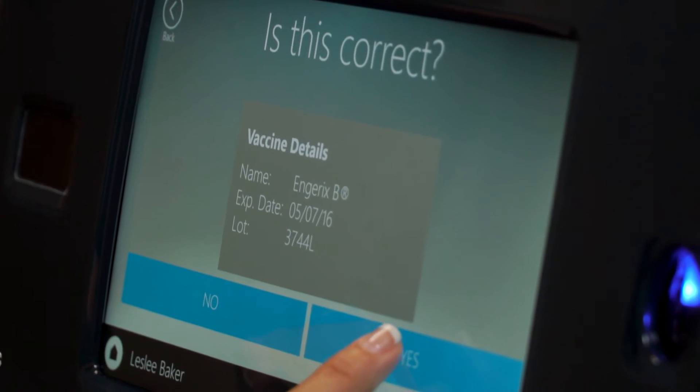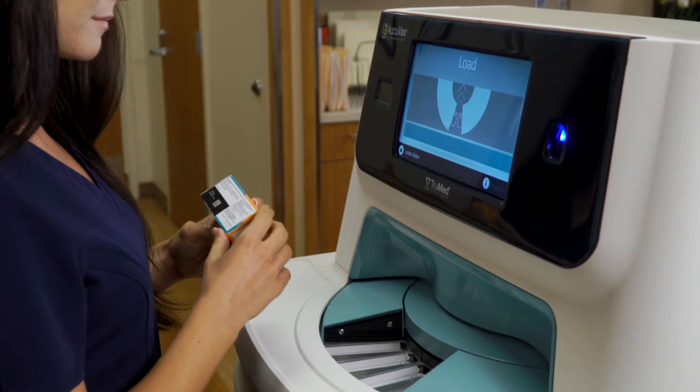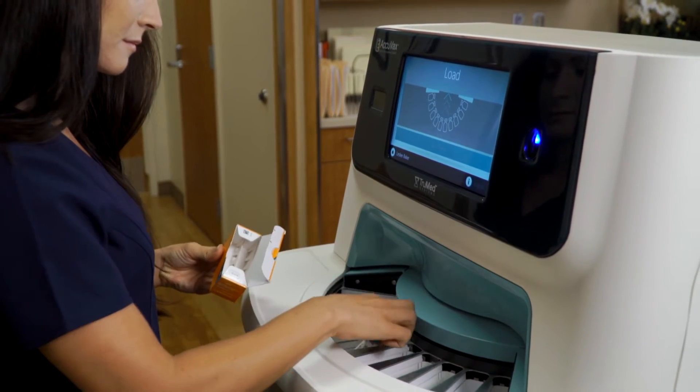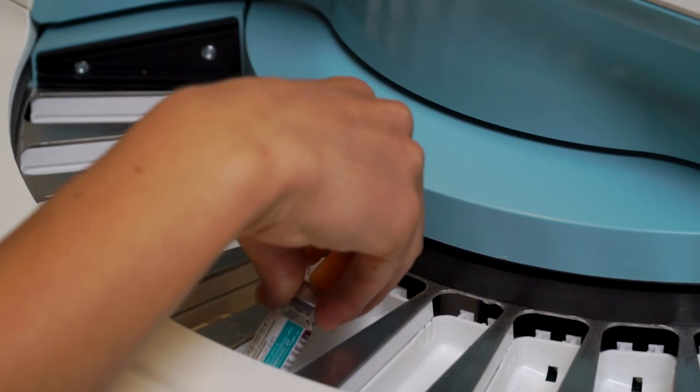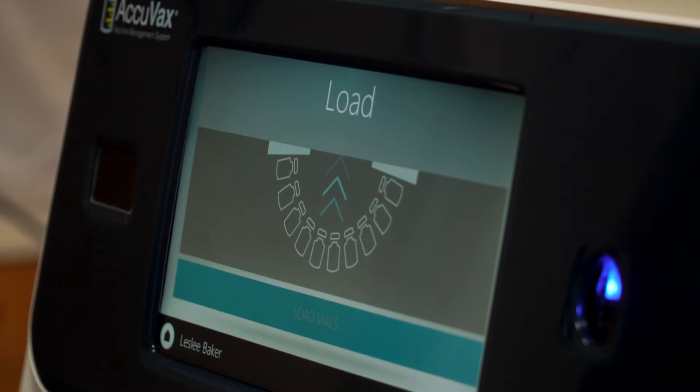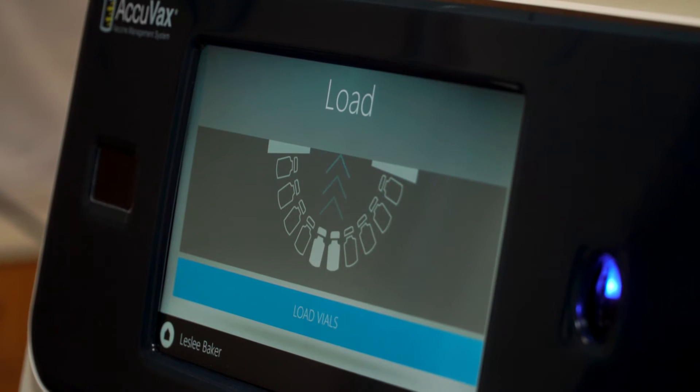Confirm the details using the touch screen display and prepare the vaccines for loading into Acuvax's purpose-built environment. When placing vaccines into Acuvax's tray system, Acuvax's display lights up to indicate which slot the vials have been placed in.